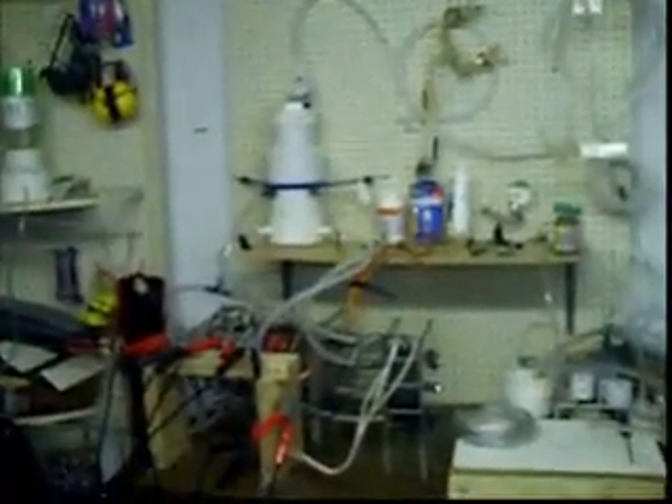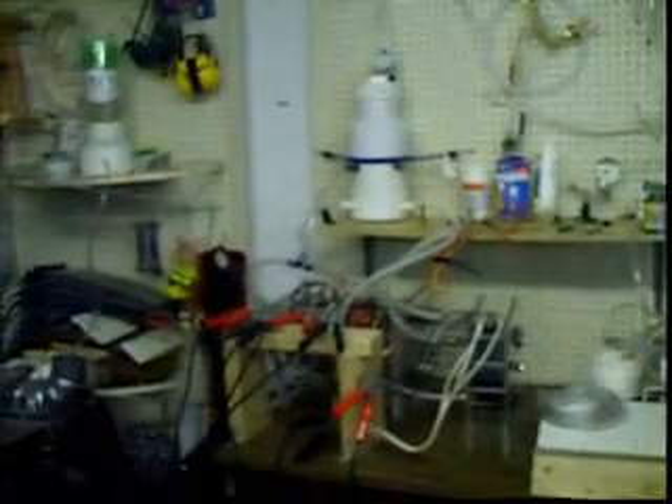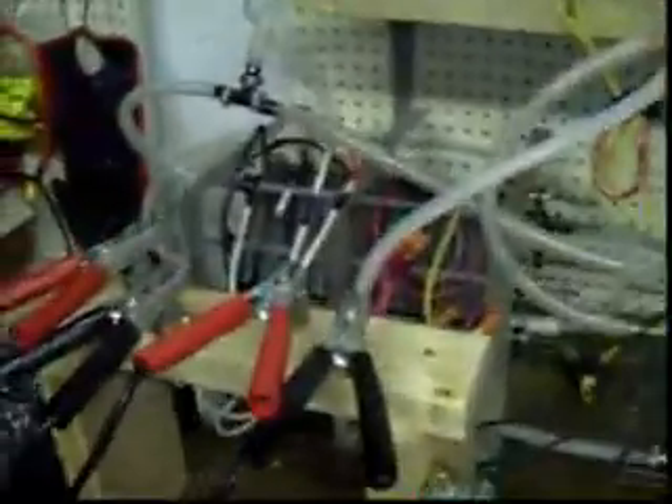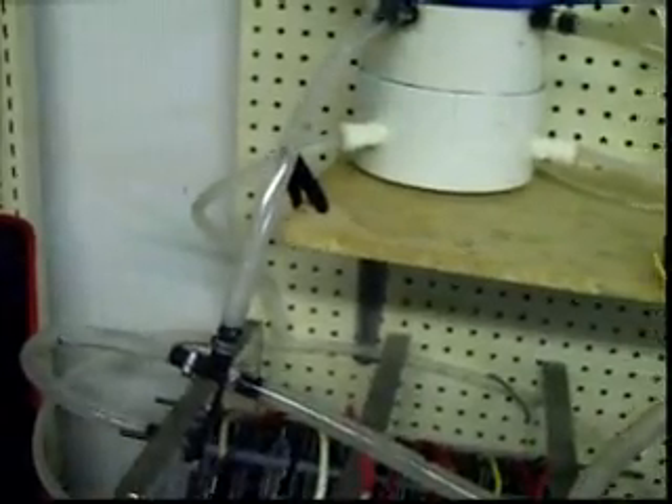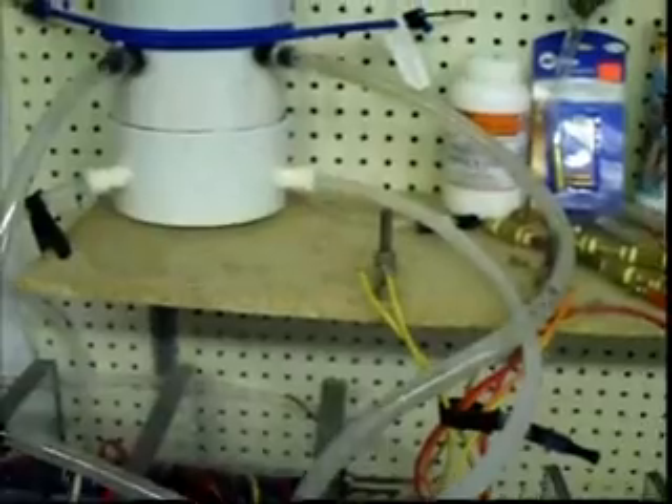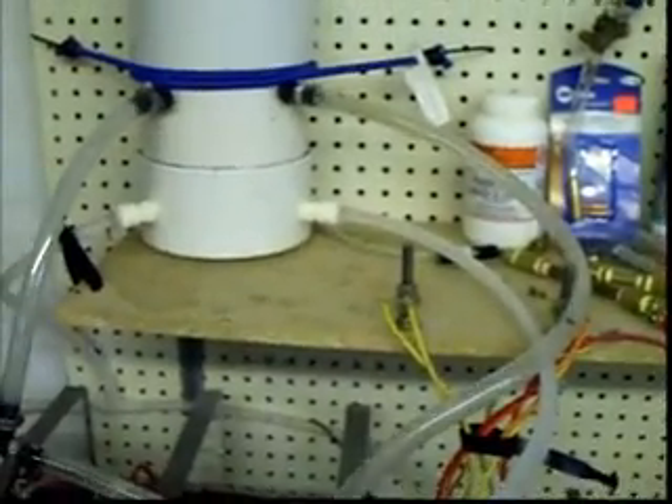This is the double diamond cell with the 1/8th gaps and the 1/16th cell running. The difference is my old setup got me about 3 liters a minute at best — this one's between 4 and 5, running at low amperage. I've got both the diamond cells running at about 17 amps each, and the single diamond cell is about 20 amps.